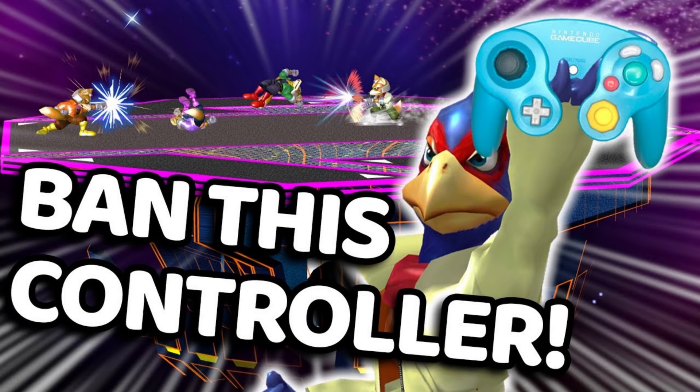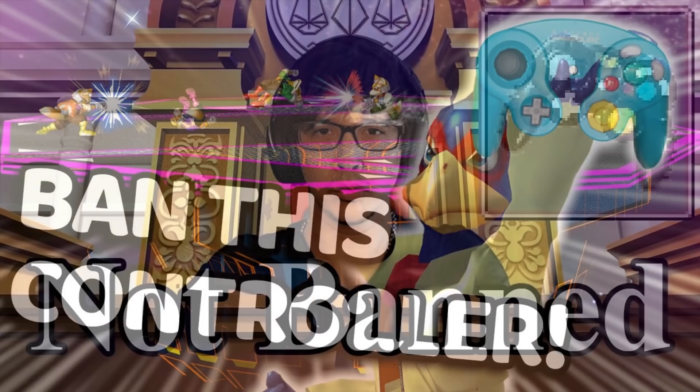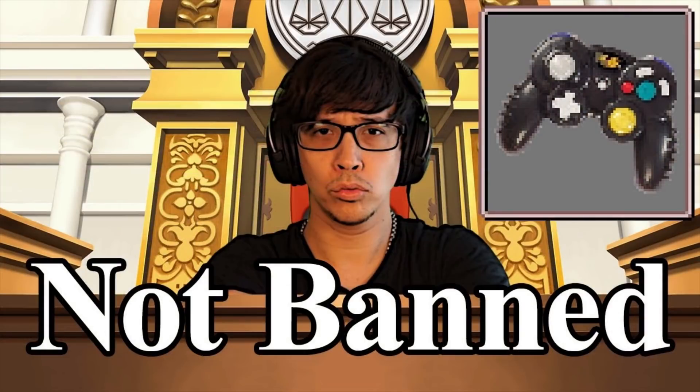If you've been following competitive Melee lately, then you've surely heard about GoomWave controllers. Several top names in the Melee community have made content about GoomWaves, and the response to them appears to be generally positive.